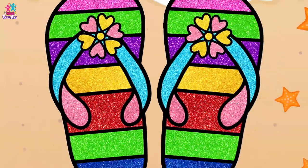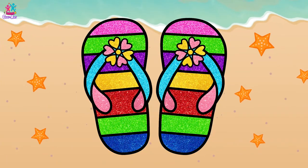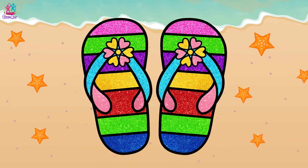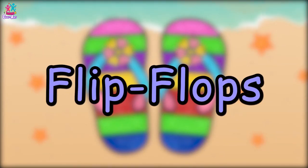And there you have it! A beautiful sparkly pair of flip-flops. The glittery colours look so pretty, and it's perfect for a day at the beach. What do you think kids?